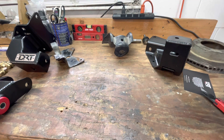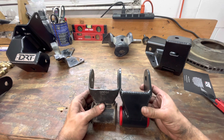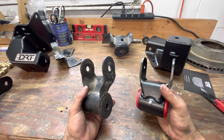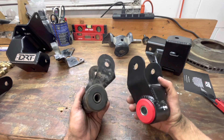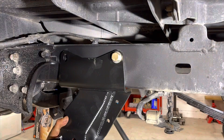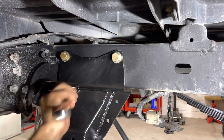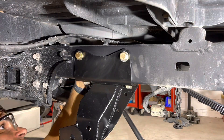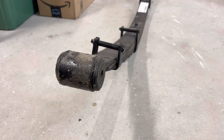Now let's take a look at the shackle. We have the stock shackle and then we have the DRT shackle. Again, see little details like this — it's boxed, the DRT, heavier, stronger, thicker material.